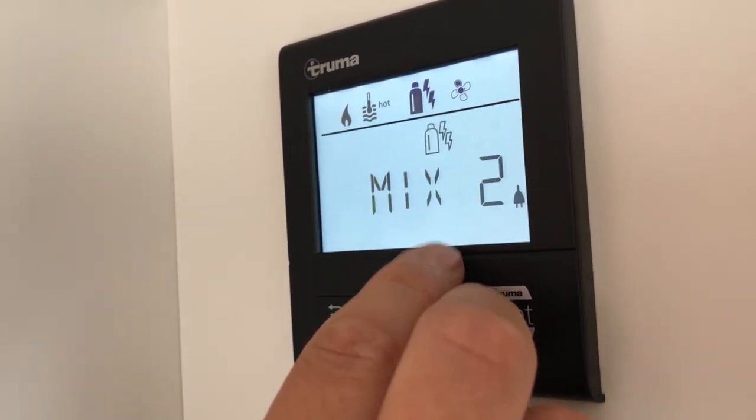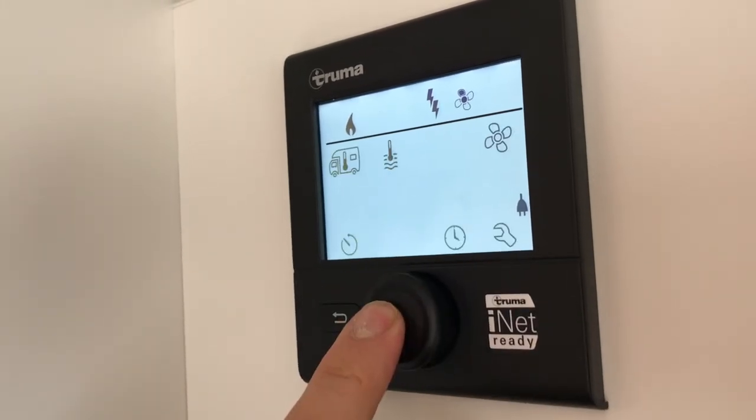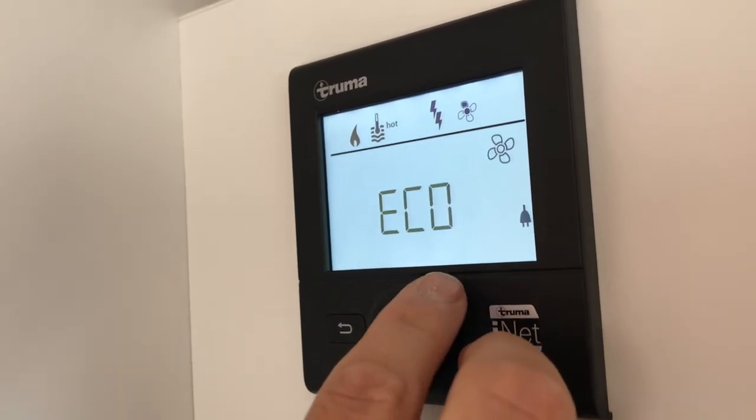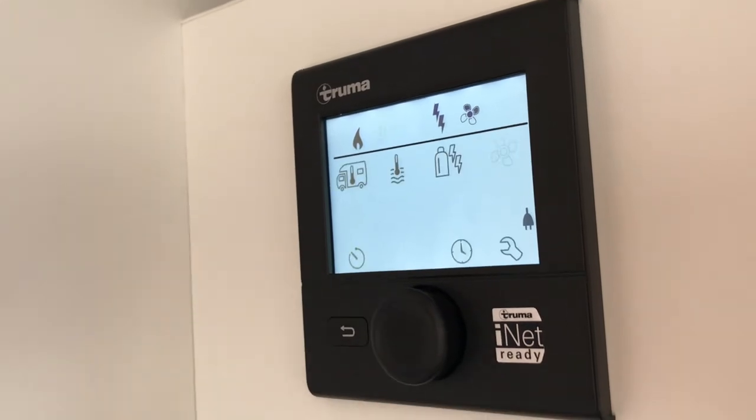Power options include one kilowatt and two kilowatts. I've selected two kilowatts. We can also dictate the fan speeds to distribute the air around the motorhome.